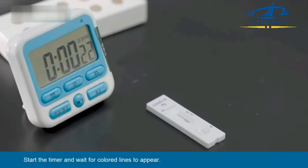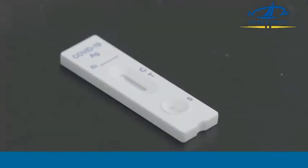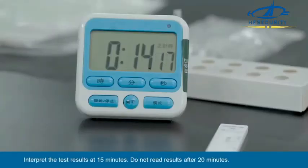Start the timer and wait for colored lines to appear. Interpret the test results at 15 minutes. Do not read results after 20 minutes.